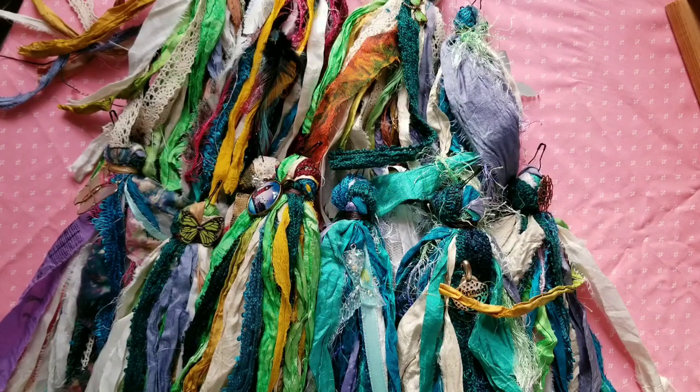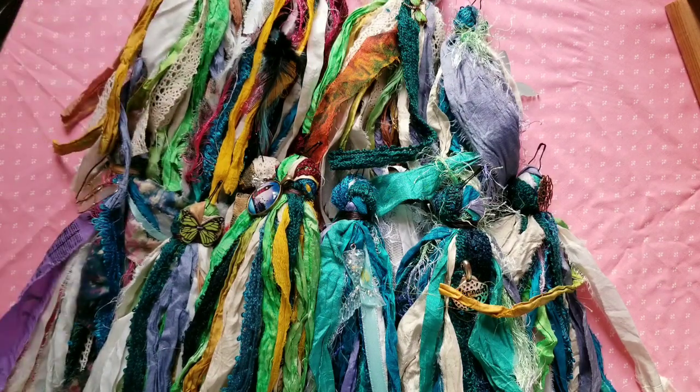Hey guys, it's Ellie from Elzebel's Bookshelf and I am back today with some really gorgeous tassels to share. These will be in my shop. I just decided to make them last night and I couldn't stop. I have a whole bunch with some different themes, and I'm going to show you them all.